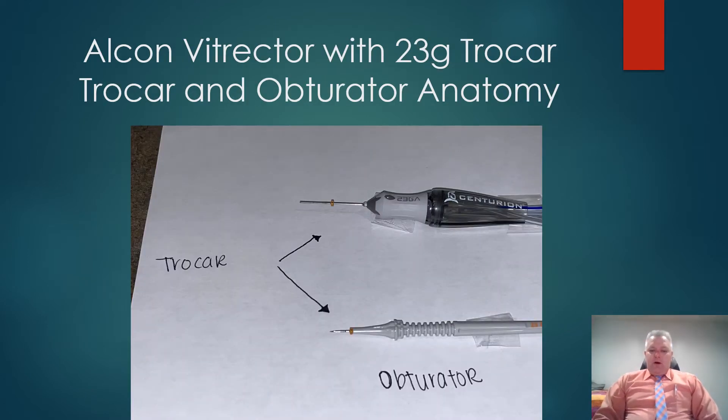This is the anatomy of a trocar. The Centurion vitrect 23-gauge vitrector has a trocar placed on its shaft. At the bottom, you'll see an obturator loaded with a 23-gauge trocar. The obturator has a sharp blade designed after the fashion of a diamond blade to make the main incision. This is important because it doesn't make a punch hole through the tissue; rather, it creates a linear incision through the tissue planes so that when the trocar is removed, the planes line up and self-seal — much like a clear corneal incision — but in the sclera itself.